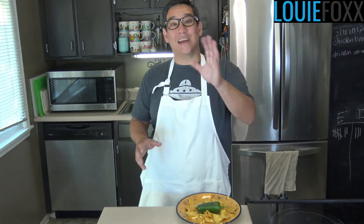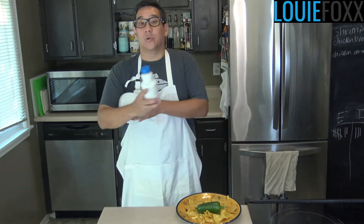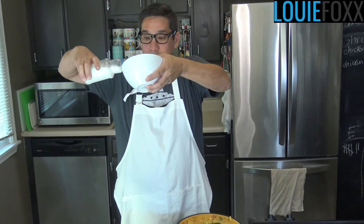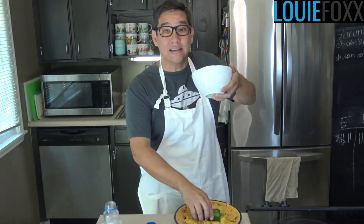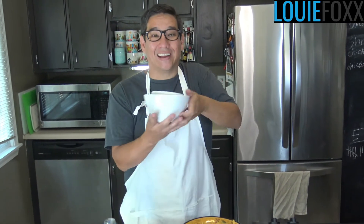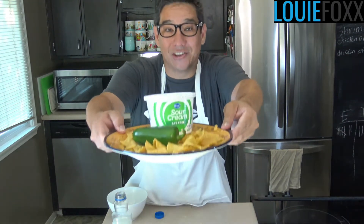The last thing we need to make nachos is the sour cream. So I've got some milk here and instead of going to the store, we'll do it this way — we'll make our own fresh sour cream. It just takes a little bit of this. Perfect. We need some heat; I think the pepper will work perfectly. Spicy! And that gives us some delicious sour cream. And our nachos are ready.